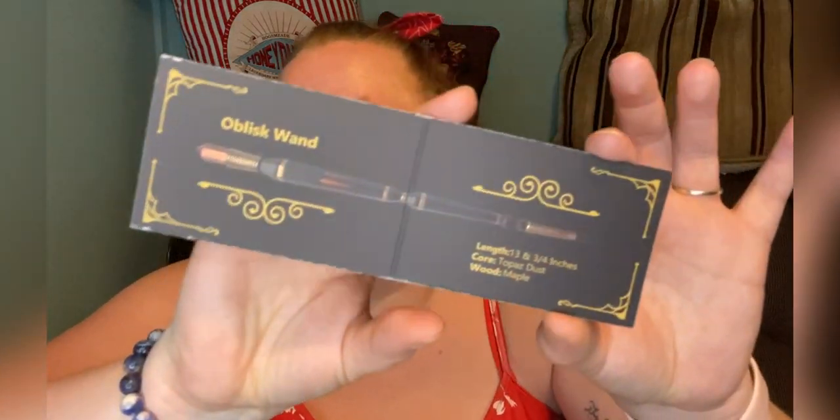I'm definitely going to keep this one. It's called the Obelisk Wand — like that type of tower or building. Length: 13 and three-quarter inches, core: topaz dust, wood: maple. I thought topaz was blue — I'm not sure! That's the wand card. I think I remember one of the hints now — it had magical things and a bag in the middle, so I think this may be our magical tote bag.